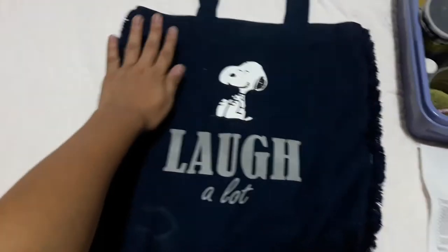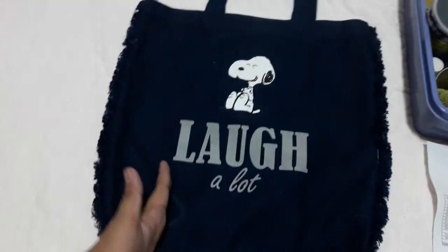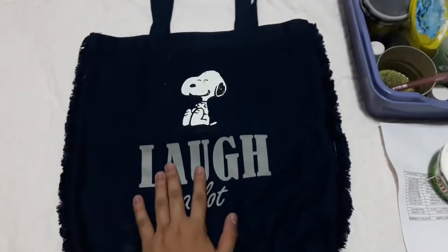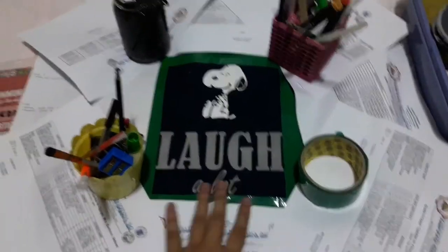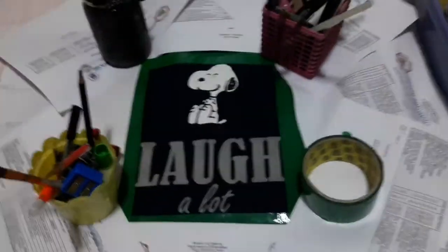First, I'm covering the areas I don't want to paint with tape to keep things clean and prevent paint from spreading. I'm gonna do this part off-cam and get back to you when it's ready to paint. As you can see, I've covered all the areas that shouldn't be painted, and this should be the part that gets painted.